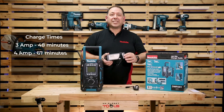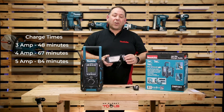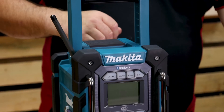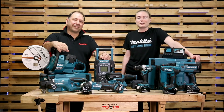A 4 amp battery is going to take 67 minutes — that's an hour and seven. A 5 amp is going to take 84 minutes, which is an hour and 24. And a 6 amp is going to take 100 minutes, which is an hour and 40. So there you have it — the charging radio from Makita, the DMR-301.